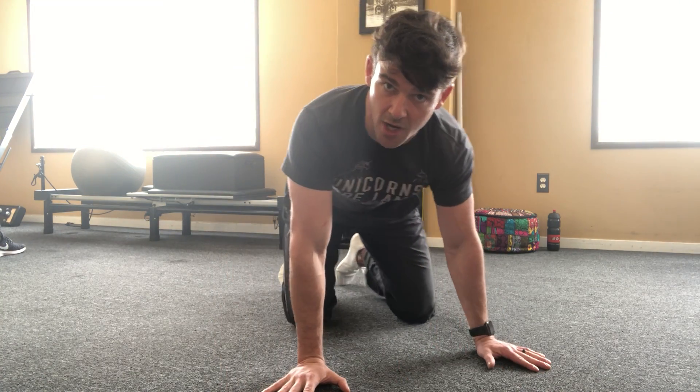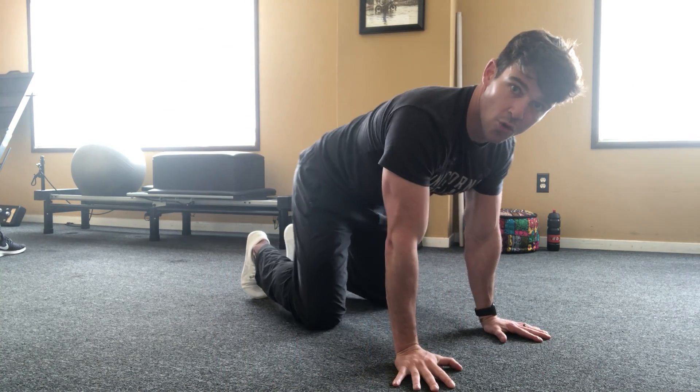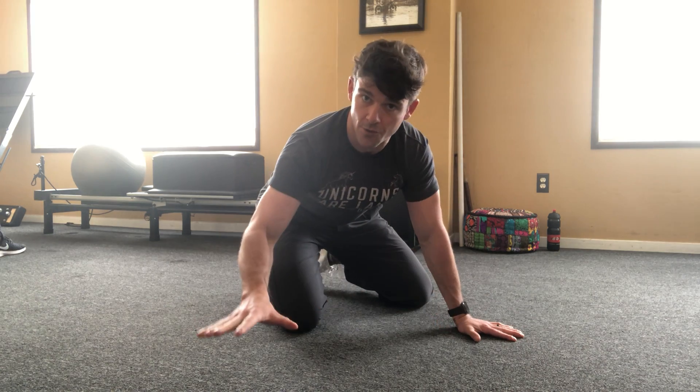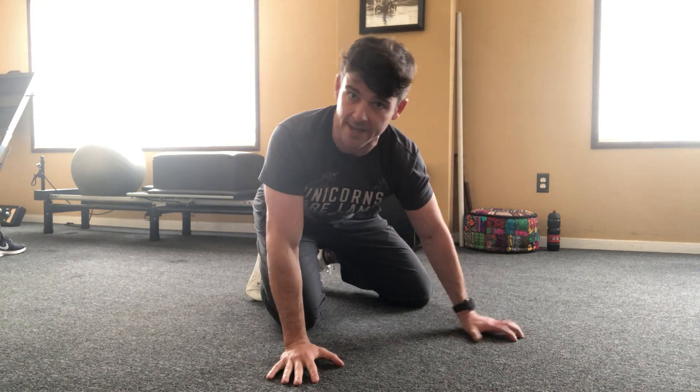The Doc Oc, or Dr. Octopus, is a core-based exercise. You can use it as a warm-up or you can use it as an exercise in itself. It's great because it requires a floor and no other equipment — just a willing, able body.